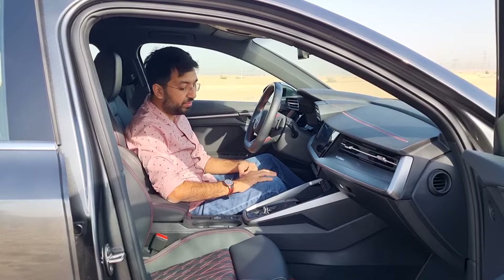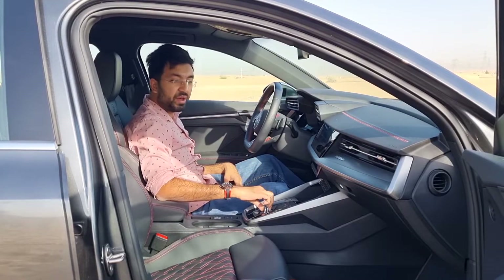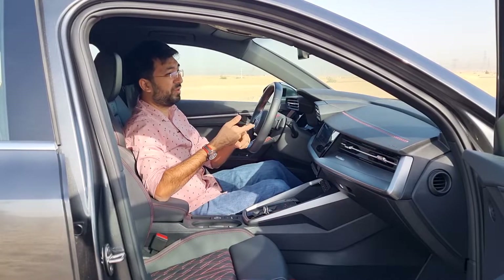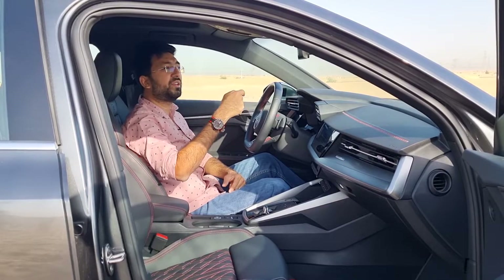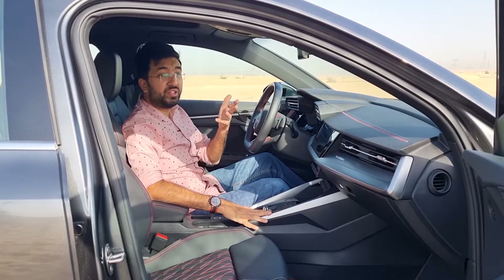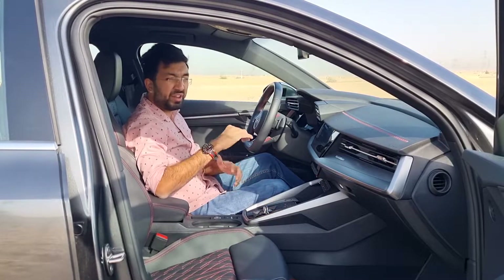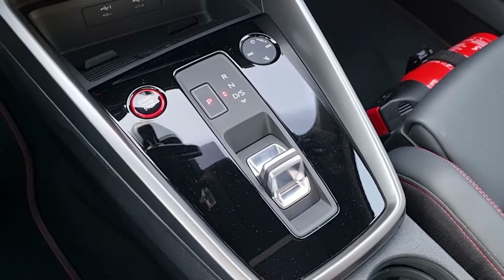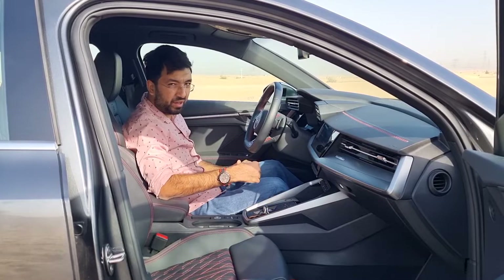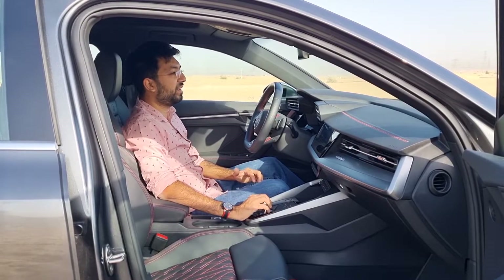The gear lever has been replaced by a shift knob, also seen in the Skoda Octavia and Volkswagen Golf GTI. It takes a little getting used to compared to a traditional stick, but it cleans up the center console and provides more space. It's more like a button-style controller that takes some adaptation, especially in traffic.